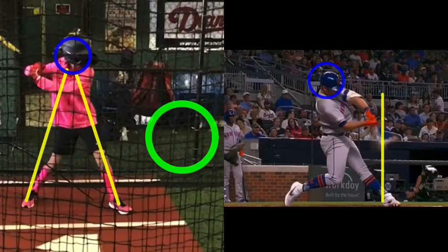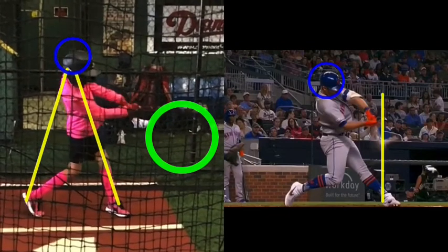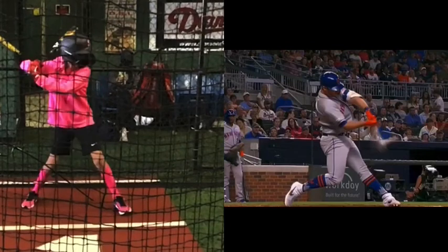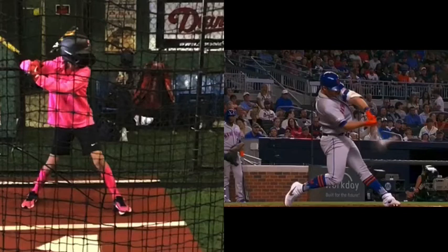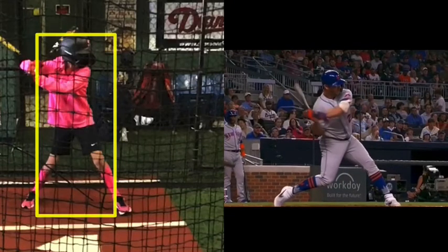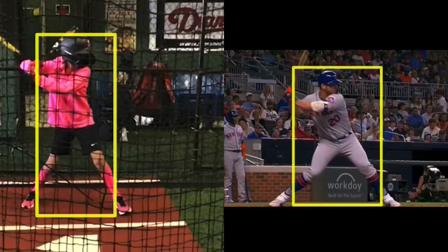Now let me back you up to when your heel hits the ground and watch your head — your head goes forward and down, then you stand up through the end of the swing. So let me clear these off. When we talk about staying down in the swing, I'm going to put a small box around you once your front foot hits the ground, and I'm going to put a box around Alonso as well. I'll also box in his head and box in your head, and let's watch what happens.